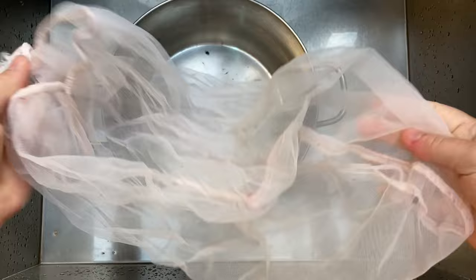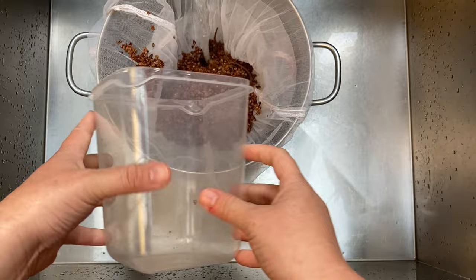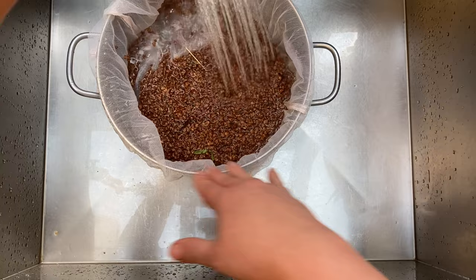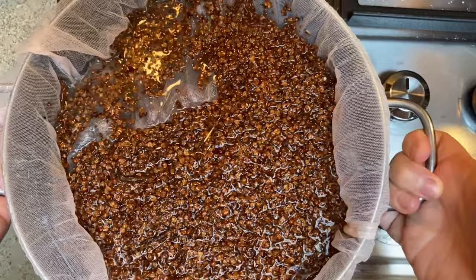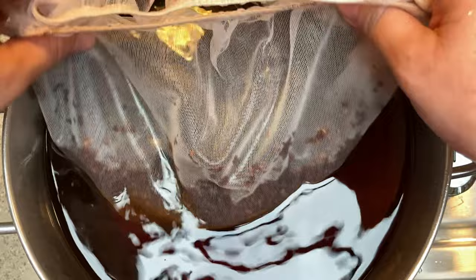I took my dye pot and added my usual paint mesh bag — available at most paint stores, very inexpensive in a five-gallon size — and then added the seeds. I simmered the seeds for an hour, then let them steep overnight for 24 hours. I then removed the bag with the seeds.